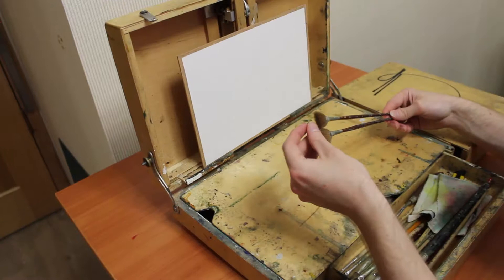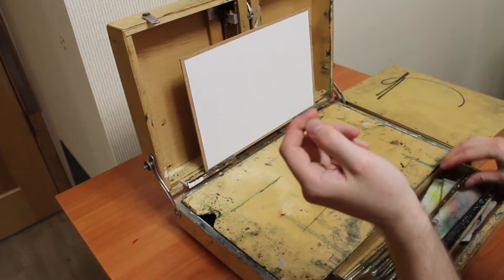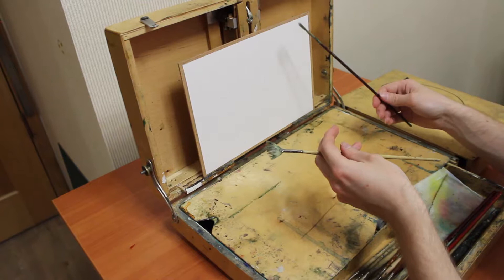I carry two Kolinsky fan brushes, because sometimes one gets dirty while painting and doesn't paint properly. I also have two bristle brushes in the set — one is more or less new, and the second is worn out, so they make different trails.